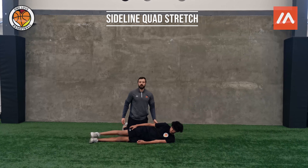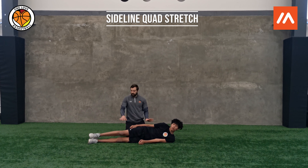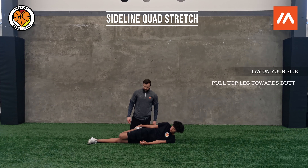This is a sideline quad stretch, another great static stretch you can be doing as part of your cooldown. We're going to be laying on our side, and we're going to take the top leg, take that foot, and pull it towards our butt.